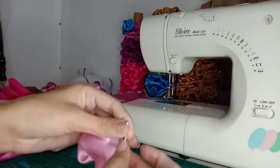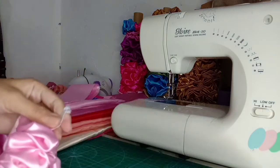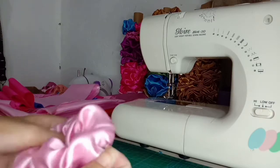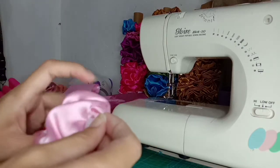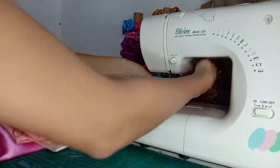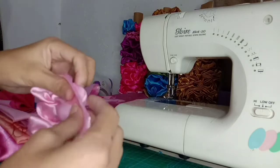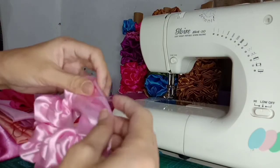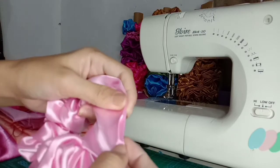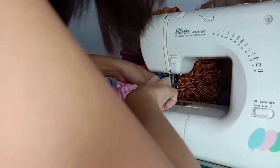Ayan na sya guys. Alisin na natin itong perdible. At pagkatapos nyan, ang gagawin natin ay tatahiin na natin yung ating garter. Siguraduhin nyo din po na ang ating garter ay hindi nakakulubot — dapat straight sya. Pasok na natin ang garter at pwede na nating i-close. Hindi sya magiging halata guys, kasi maliit lang naman yung butas at kasing kulay naman ng fabric natin yung sinulid na ating ginamit.